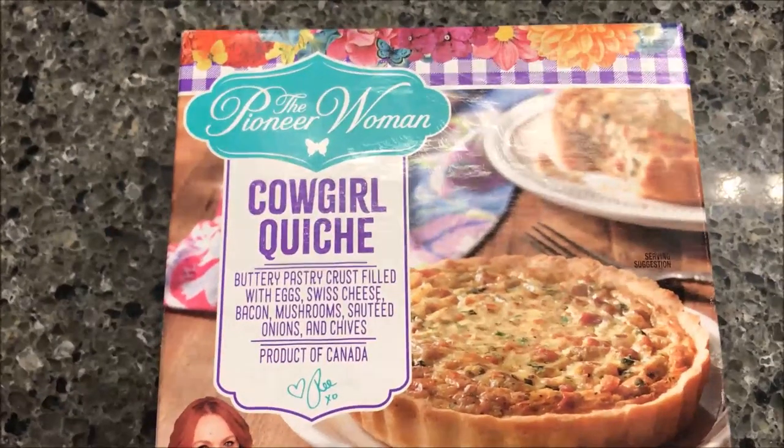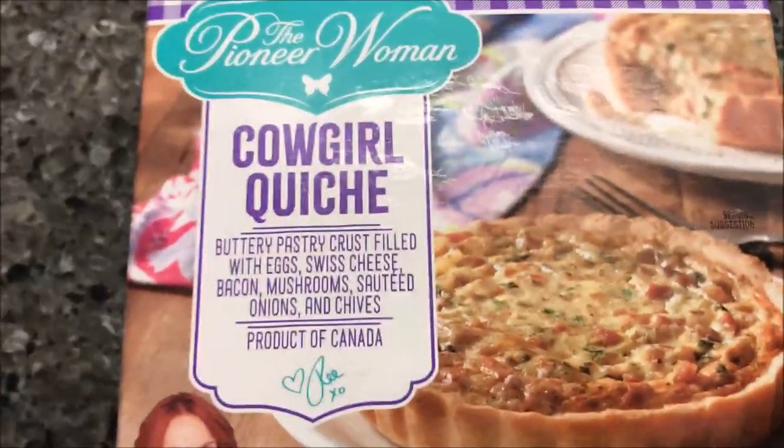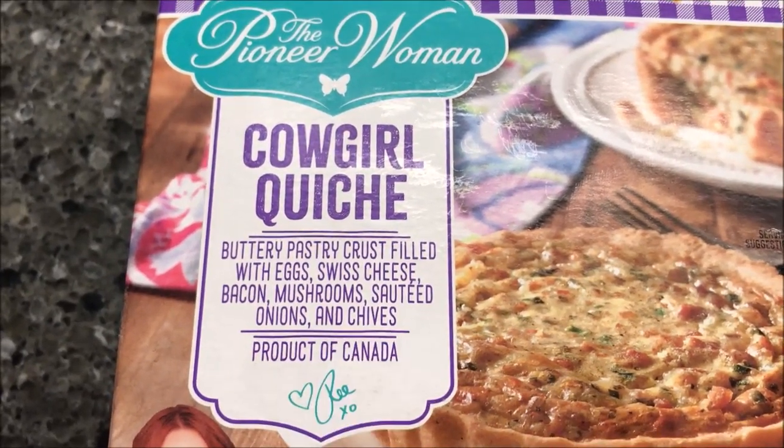Hey guys, welcome to another lunch interview. Today I'm going to try the Pioneer Woman Cowgirl Quiche. This one is a buttery pastry crust filled with eggs, swiss cheese, bacon, mushrooms, salted onions, and chives.